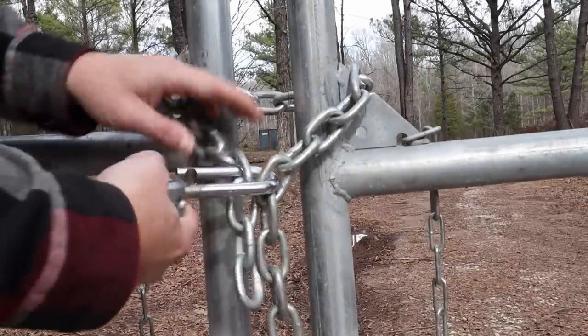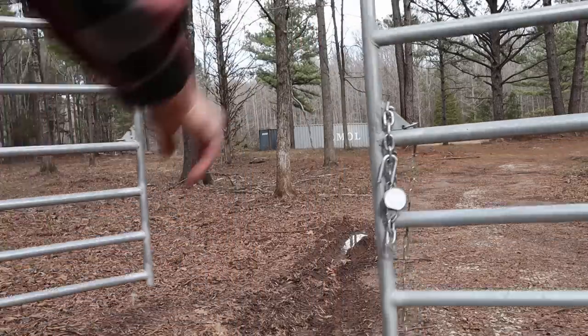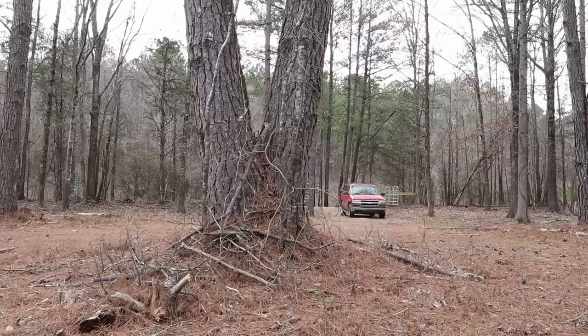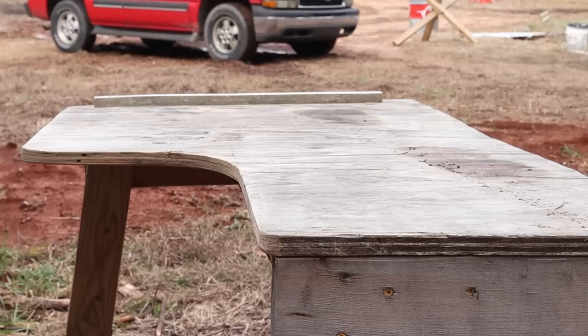We're at the range today and we're about to find out if the work we did bedding my Winchester Model 70 Featherweight replacement stock is going to pay off. Let's get set up and see what sort of accuracy we can get from this rifle.